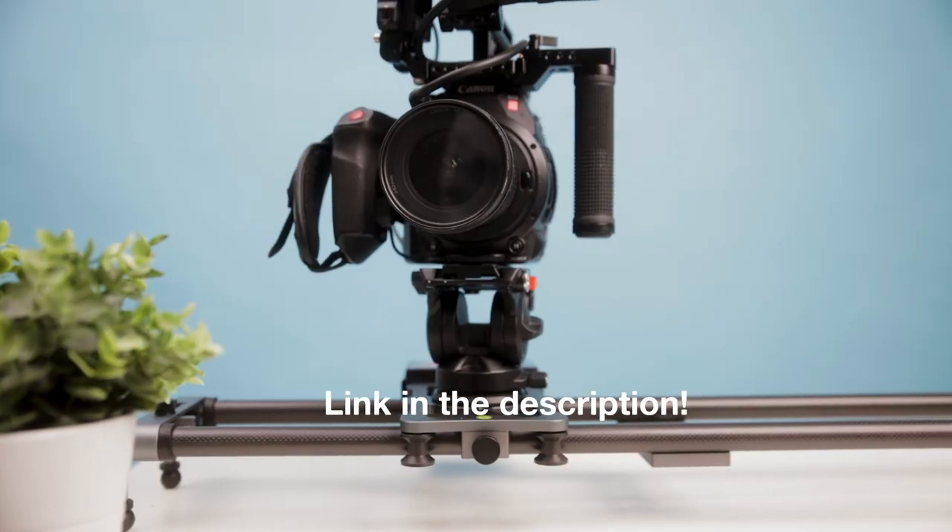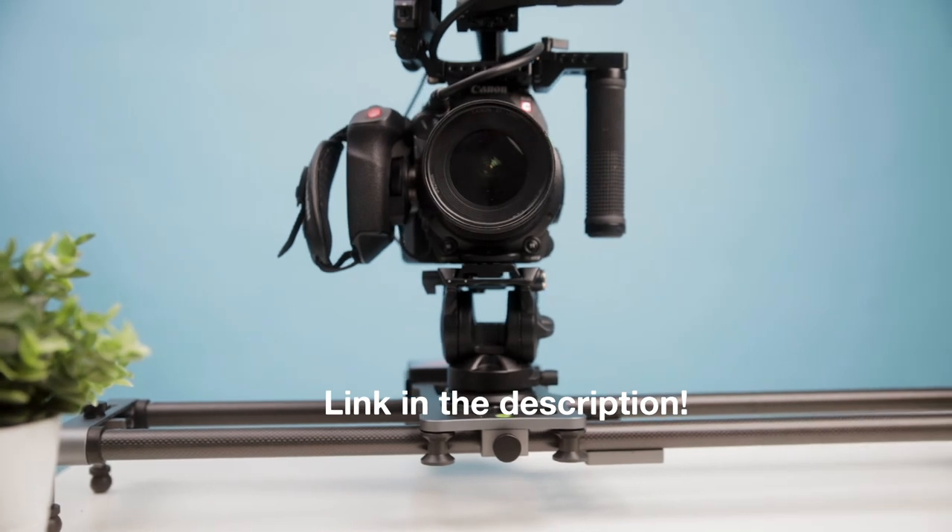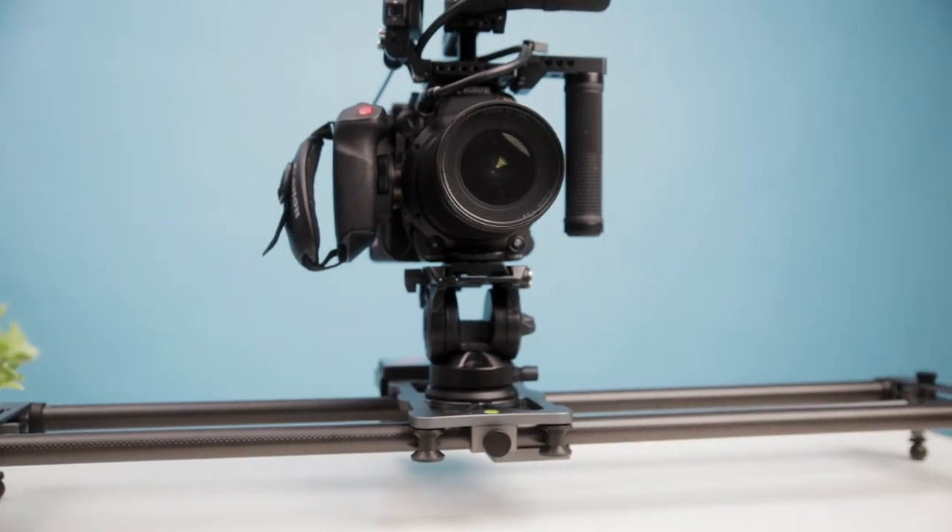That's it for this video — hope that helped you guys out. If you want to check out the motorized slider that YC Onion sent me, I'll leave it in the description down below. If you liked this video, please hit that like button, make sure to subscribe, and hit the bell to get notified of every video that I post. Until the next one, my name is Alex Chung — see you later. Bye!